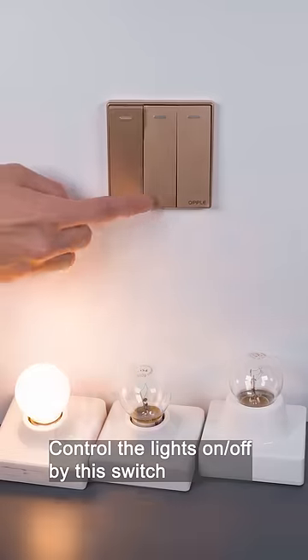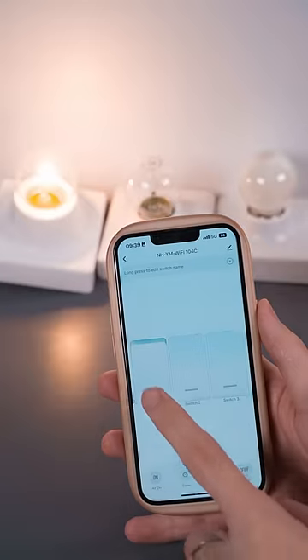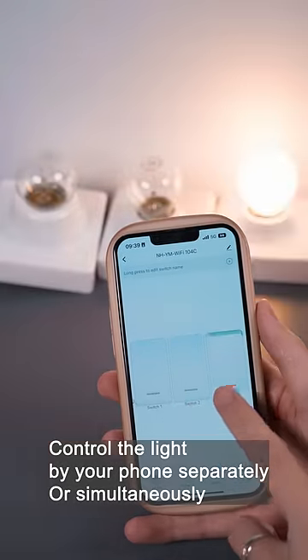Control the lights on or off by this switch. Control the light by your phone separately or simultaneously.